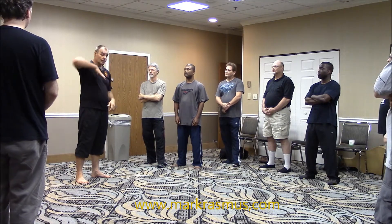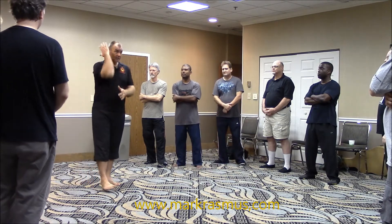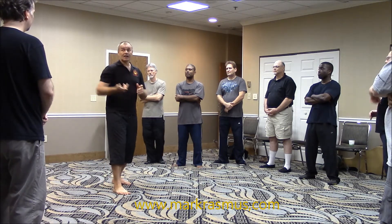Next energy, let's move on to elbow. Elbow stroke — you've got a lot of elbows: vertical, diagonal, going up, across, down, hitting back, hitting to the side.